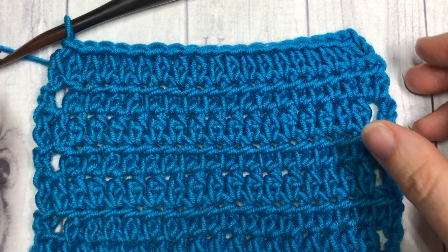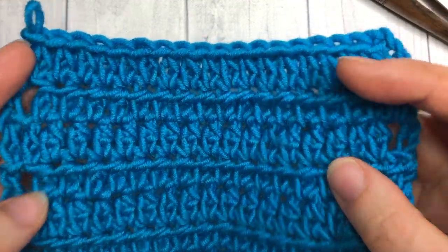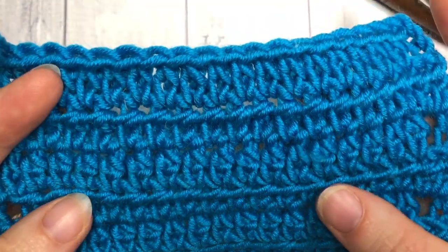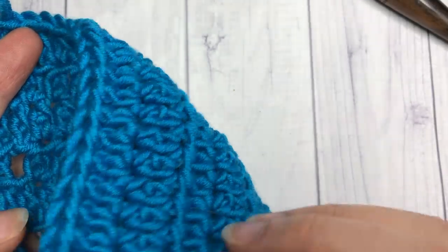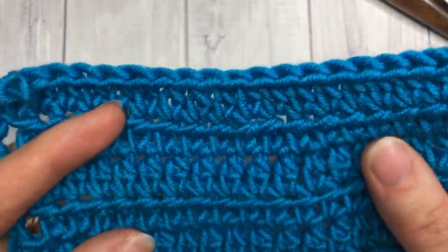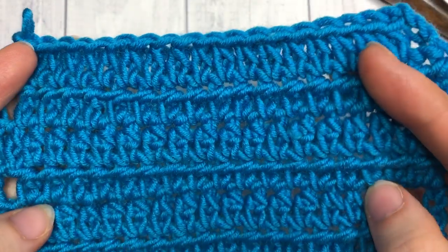Hello everyone, I'm Sarah of Rich Textures Crochet and welcome. Today we are going to learn how to crochet the extended half double crochet stitch, which is the pattern you see here in front of you. It is a very pretty, fun variation of the half double crochet. The benefit of these extended stitches is that it gives you a fabric that is a little bit more airy and has a little bit more drape and flexibility to it.